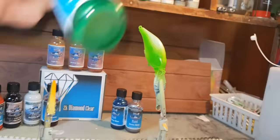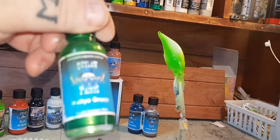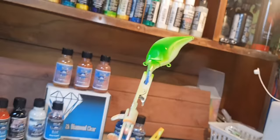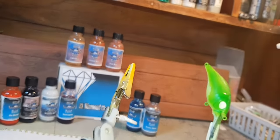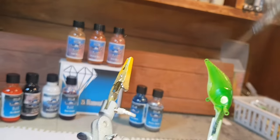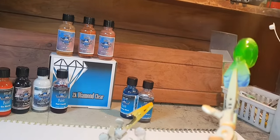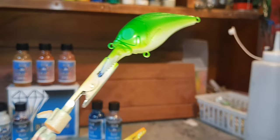Now I'm going to go this darker Rally Green — I think that's how you pronounce it. It's a very nice metallic pearl, sort of an emerald green pearl. Let's hit that at the top and just down the shoulders there. Put it on the nose. Alright, heat set that.